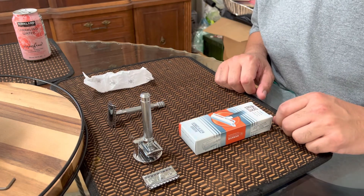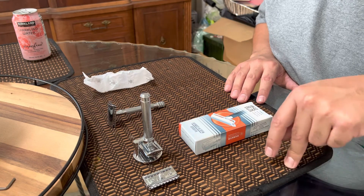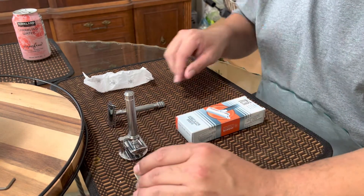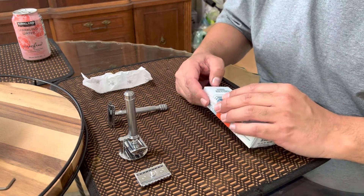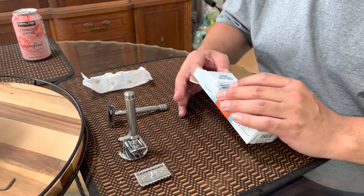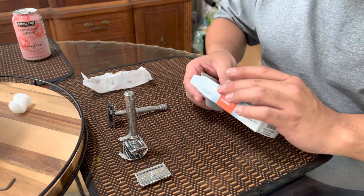The Manscape Plow 2.0 is normally a $40 razor and I got it for about $25 through Amazon — actually cheaper than Manscape's own website even with their discounts. I have a lot of Manscape products: the Lawnmower, the Weed Whacker, and I just got their three-blade personal groomer razor to compete with the Gillette Body, which I also have.